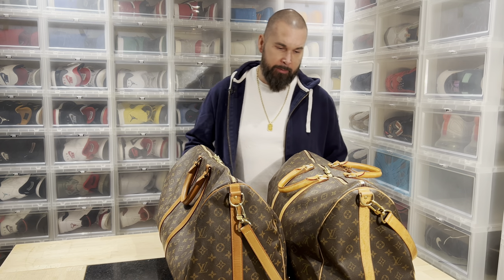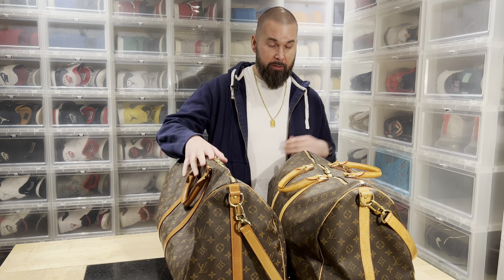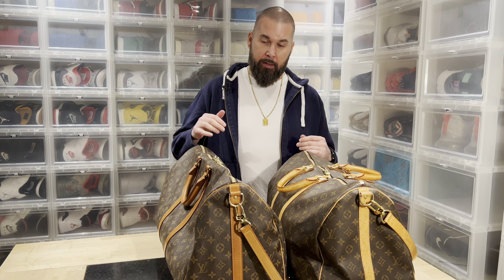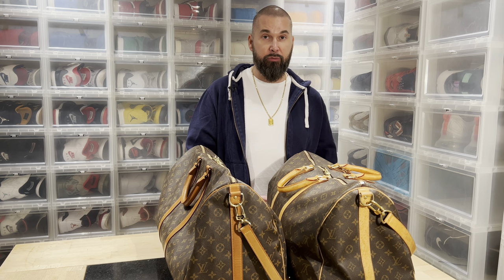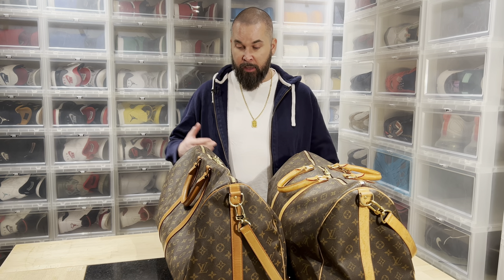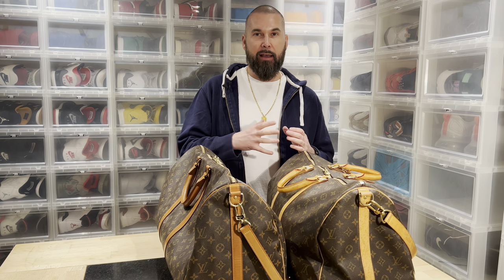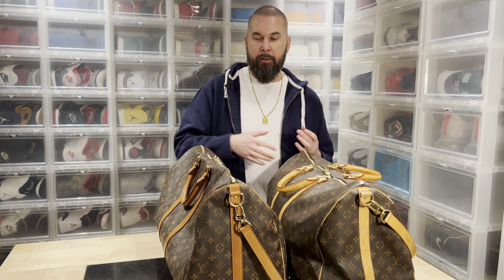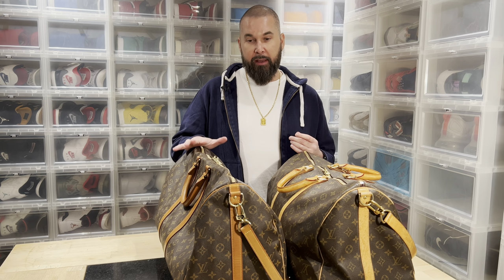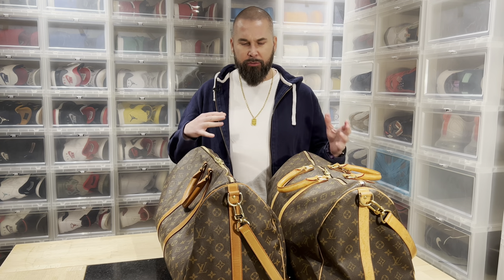Hi everybody, this is Serb Kjær, and today I'm going to give you a quick guide on how to recognize if a bag is fake or real. I often get asked to verify if a Louis Vuitton bag is fake or real. Most of the time they are so bad that they are only made to fool the viewer and not the buyer, but some bags are made to fool the buyer so they are better.